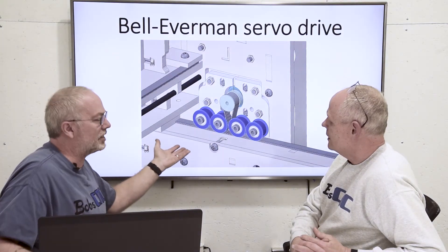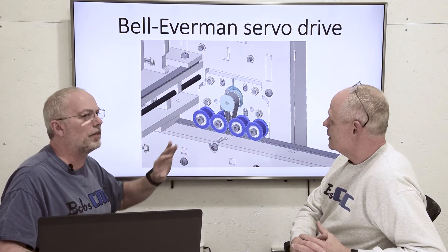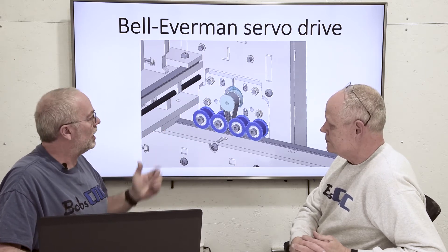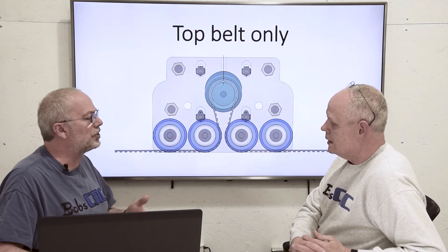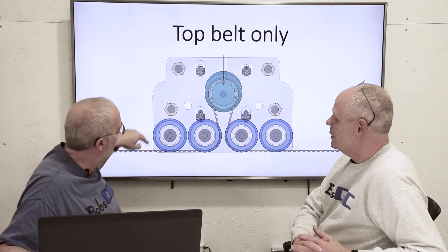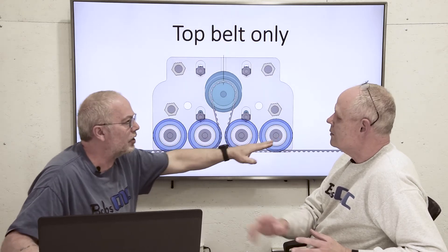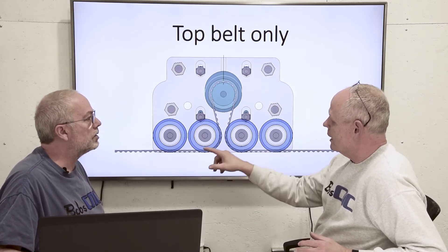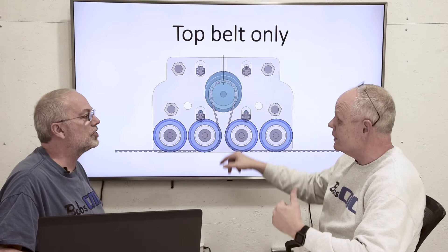So this is the KL7 series model. It's a way to do a Bell Everman — it's got the same components. But if you type in 'Bell Everman servo drive,' you'll see different ways of doing it. This is the way that we chose to do it. I want to walk through the system and compare it to a belt drive system. So here we just have one belt going around some idler pulleys, coming up around a timing pulley that has teeth on it. Not a lot of difference from the E3 and E4 belt system.